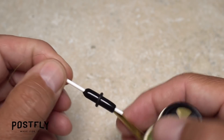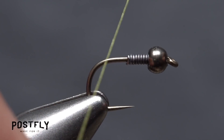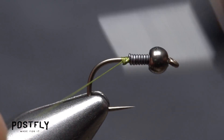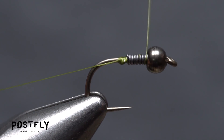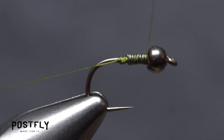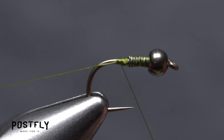Load a bobbin with a spool of olive unithread. Get the thread started on the hook shank immediately behind the wire, but leave a tag that's six to eight inches long — this will be used later to rib the fly. Continue taking thread wraps, first rearward, then forward over top of the wire wraps, then back again to create a somewhat smooth underbody. Resist the urge to snip the extra-long thread tag off.